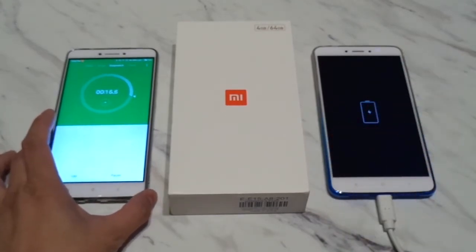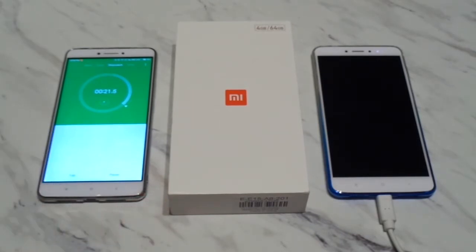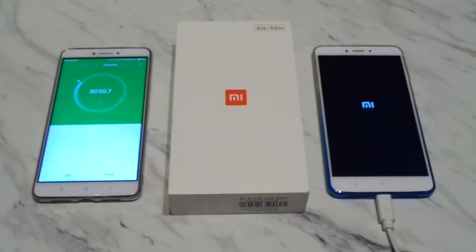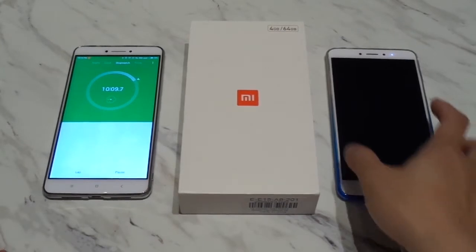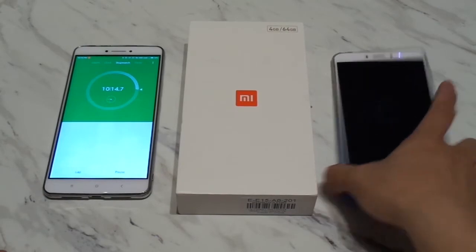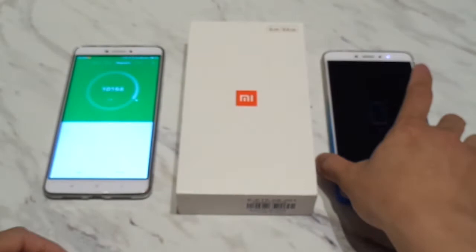I'll try to leave this until it reaches maybe 30% before cutting off this video, and then we'll use the quick charger later on. Okay, so it's just been over 10 minutes. Let's see how we're doing — we're at 8%. So let's continue charging and see how long it takes.